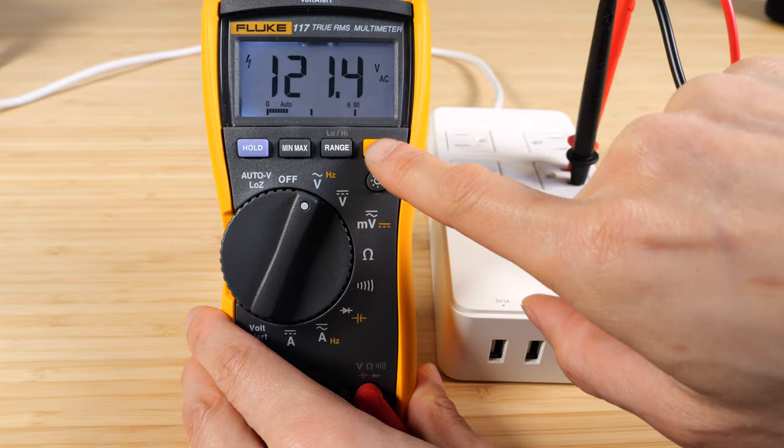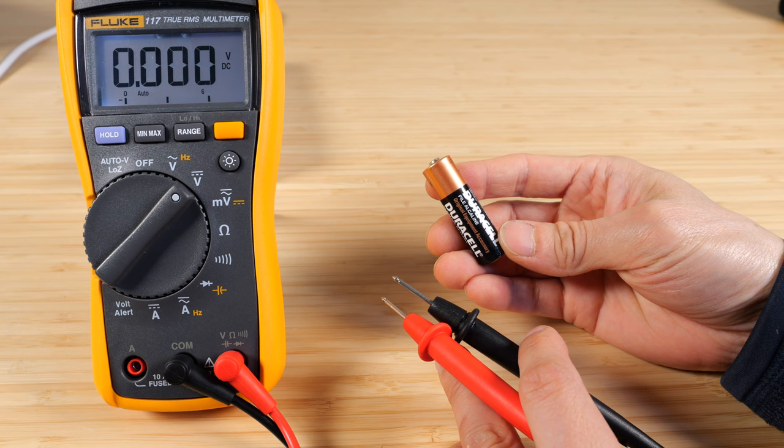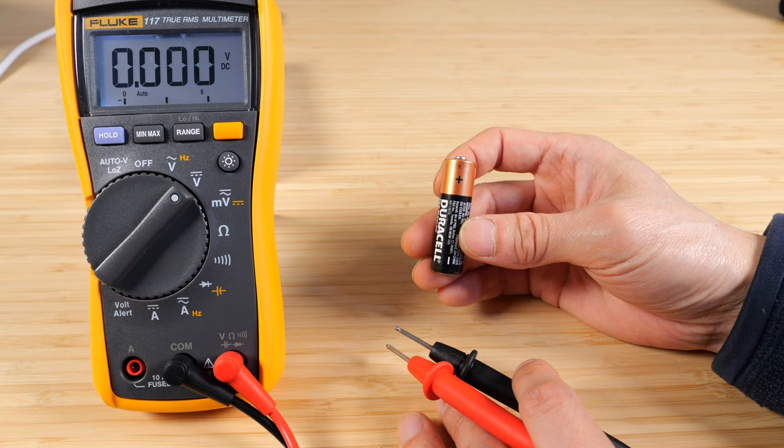Let's measure a battery: 1.479 volts. This is probably the most often used function. Depending on the electronics, they can use them all the way down to like 1.0 volts. We can do DC 30 millivolts — overloaded.